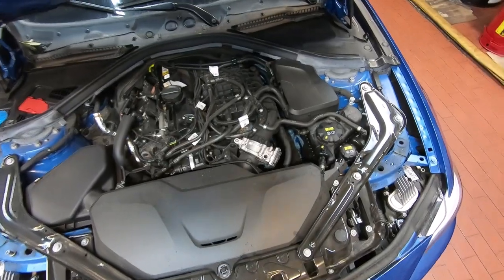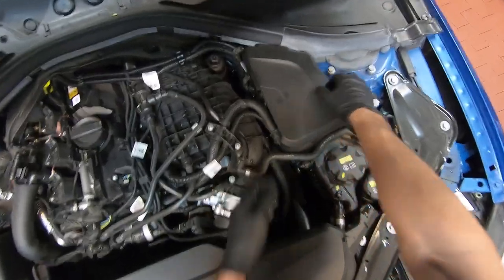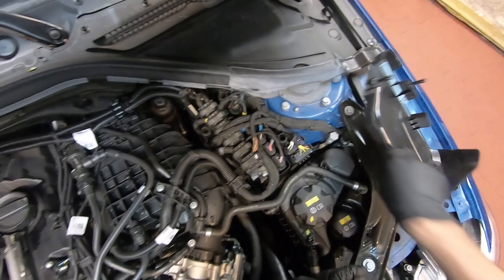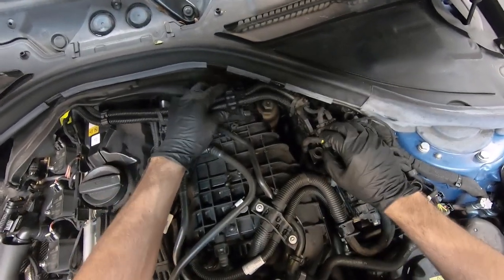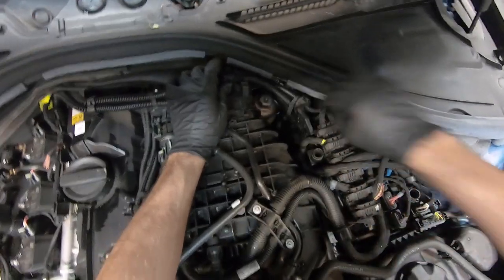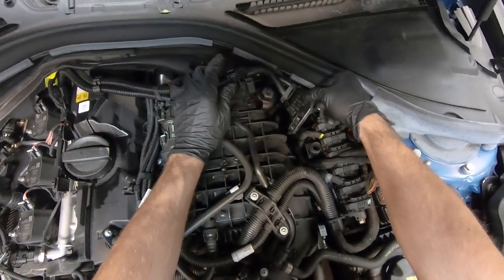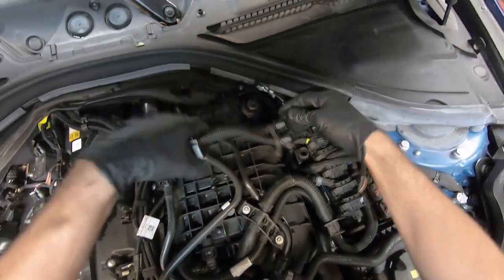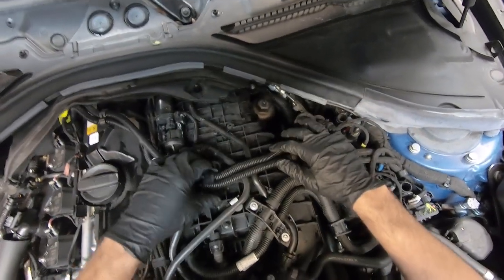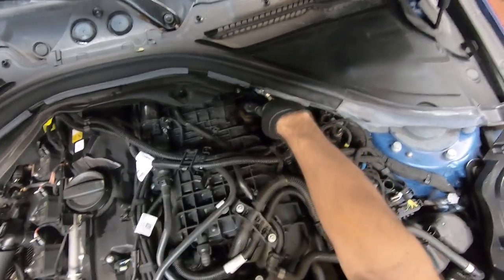To access the oil filter, you're first going to want to pull off this trim panel right here — it just pops up. Next, unclip the harness that's right here on top of the intake manifold. The harness comes down to this piece and slides into the DME over here on the left. Kind of just move it to the side, and then there's your oil filter.